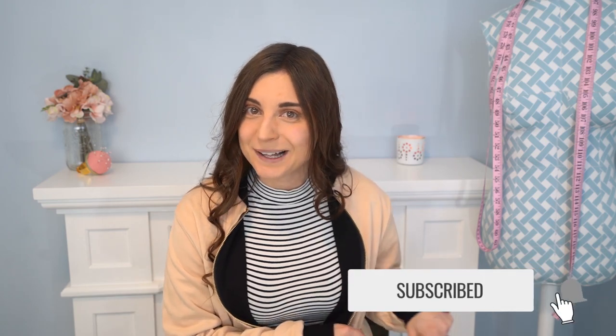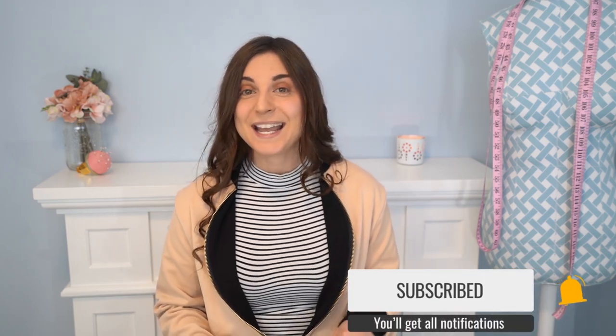If you're new here and you enjoyed this video, do consider subscribing and smashing that notification bell so you don't miss any video. And if you enjoyed this video, do give it a big thumbs up. Until next time makers, let's get our Sewspiration on!